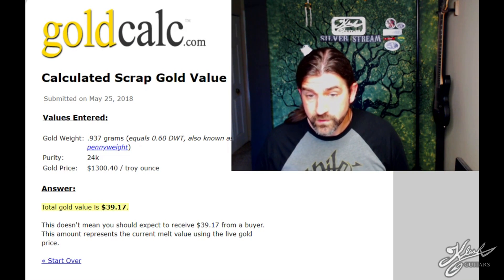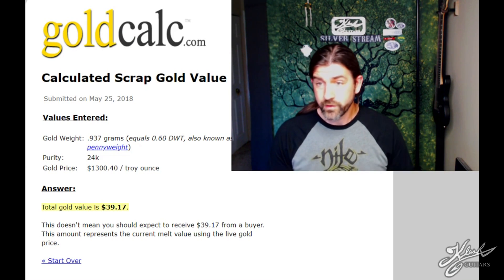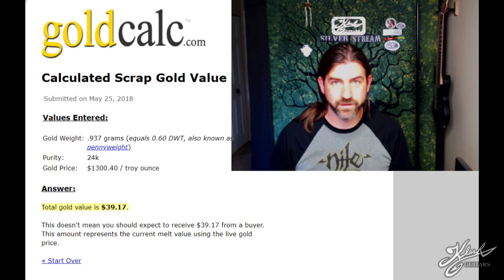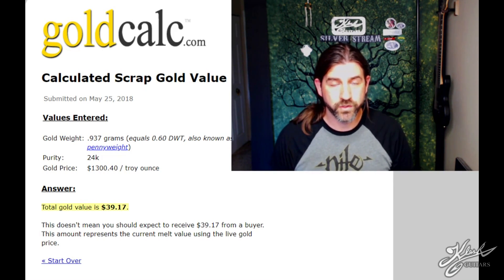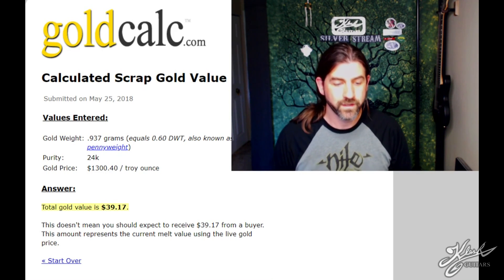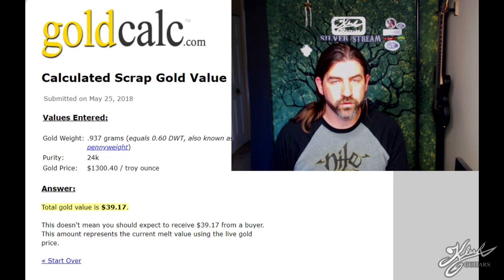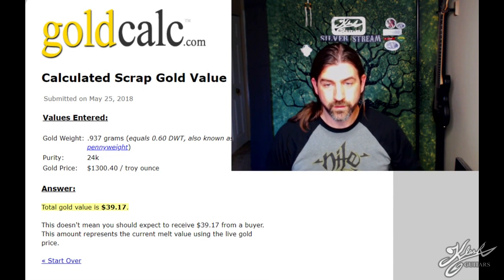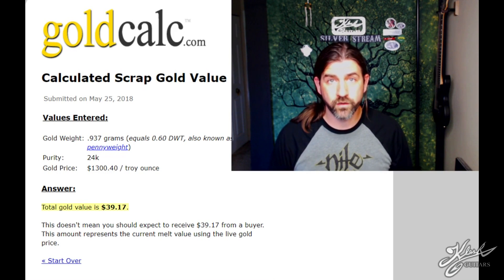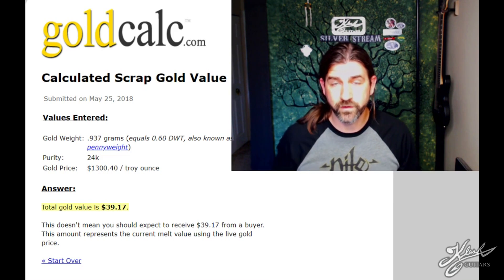So we got 0.937 grams and at spot price that comes out to about $39. Now I did pay $67 for those gold fingers plus all the chemicals, so of course you're not going to make money doing this. I just did this as a favor to one of my subscribers — Bill J, there you go man. I didn't get a nice little BB of gold; to do that I need a furnace and I don't have one. Hope you guys enjoyed the video — give it a thumbs up, let me know in the comments, and don't forget to subscribe. I put out a new video every three days.